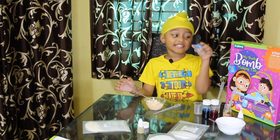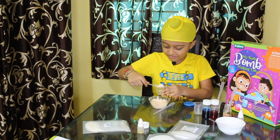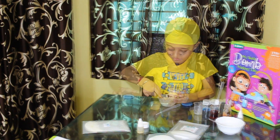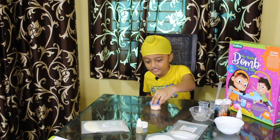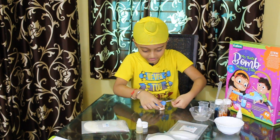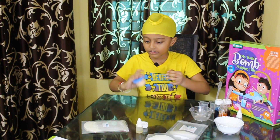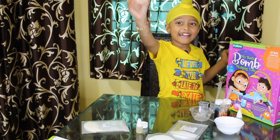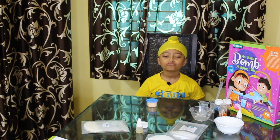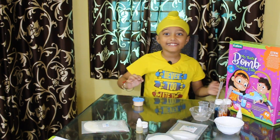Now we have to put this mixture in this container. Let's open it and put it in. Then we have to cover it and tape it. And look, it's done! Now we have to leave it all night. Awww, that is a long time. Now I will see you in the morning.